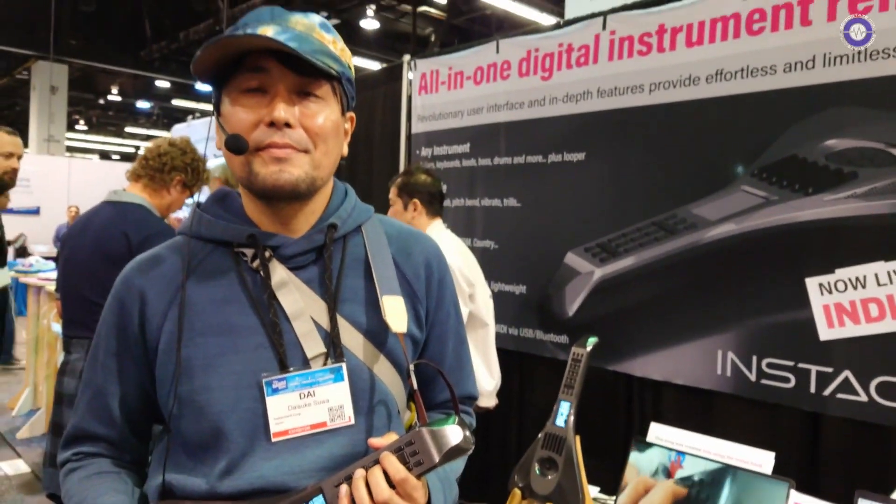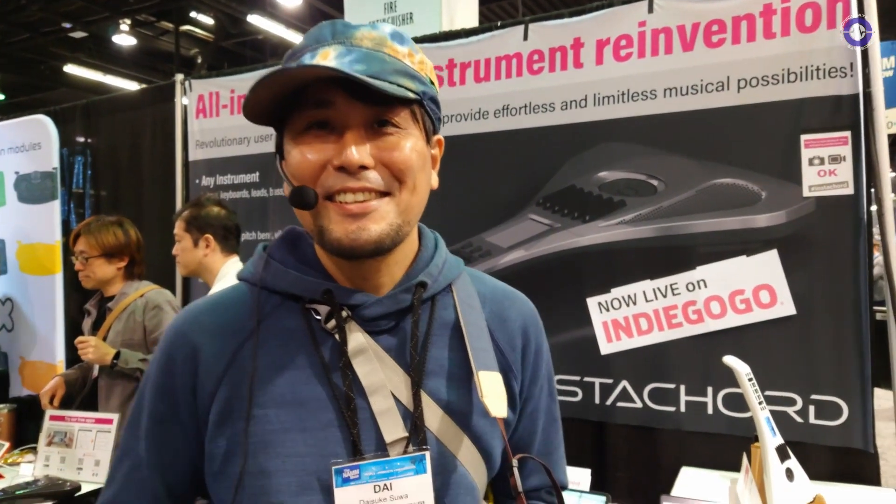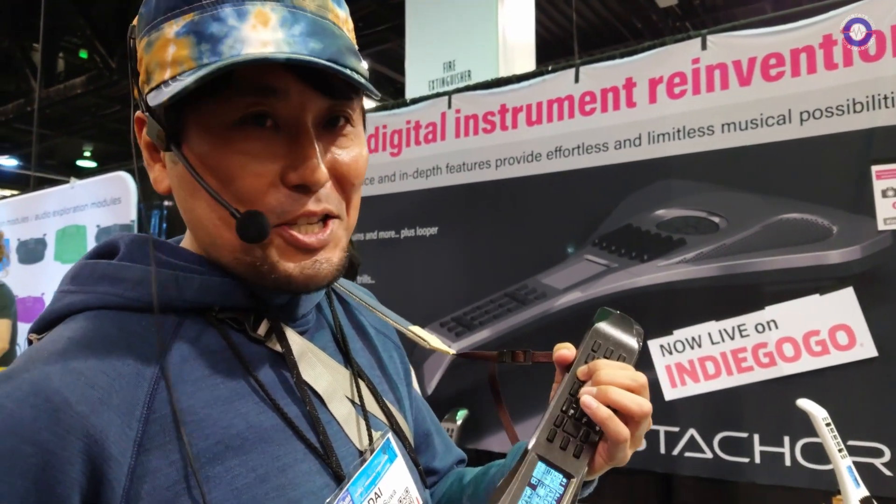We're here at NAMM with Instachord. Hi, I'm Dai, from Japan with the Instachord team. This is our instrument called the Instachord.